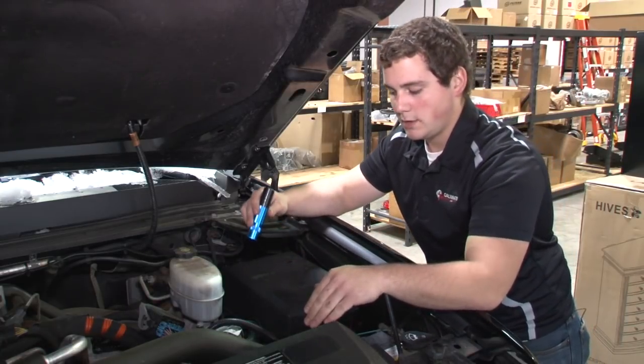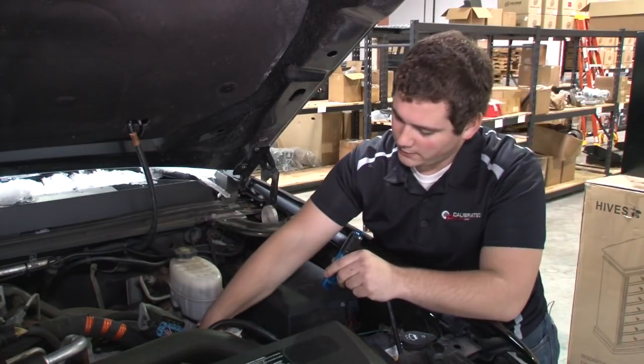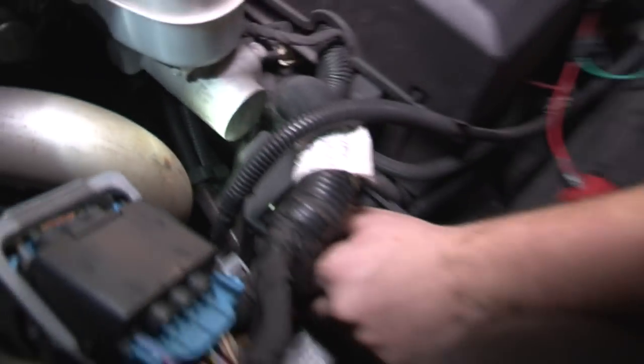Our ECM has a plastic shield on it, and there's just a little plastic clip on our ECM shield. You just press that guy down, wiggle it a little bit, and it pops right off — and out comes your shield.